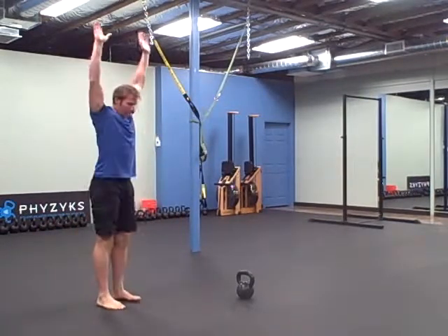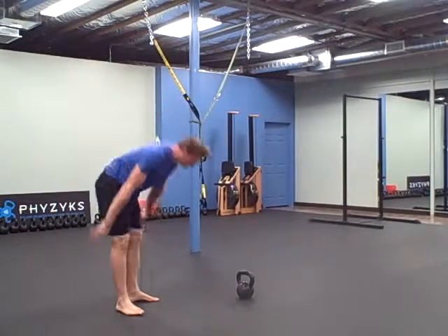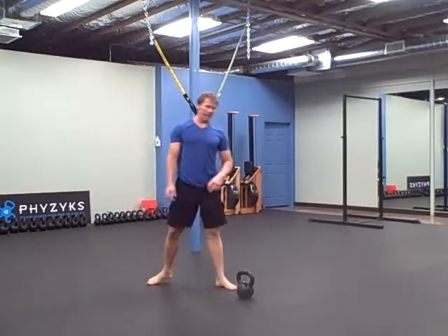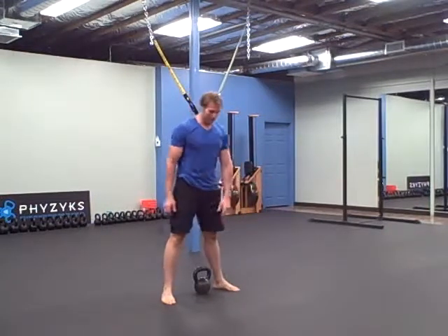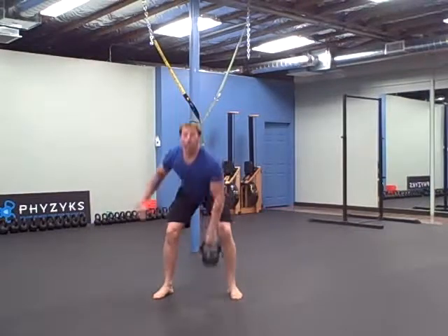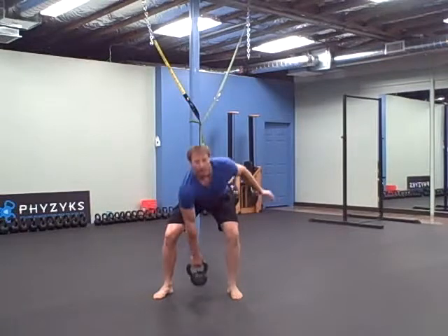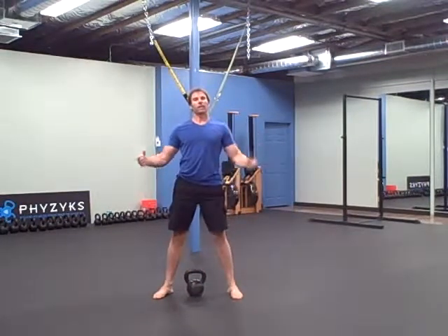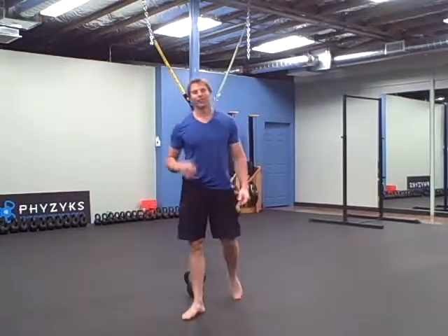Five sprawls — start here, burpee without a push-up. Then ten clean and presses from the ground, five on each side. You can alternate them or keep them in the same hand — do whatever you want, just as long as you get ten total, five on each side. That's the workout. Enjoy it and we'll see you next time.